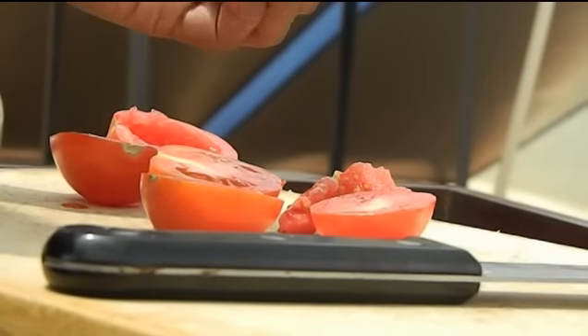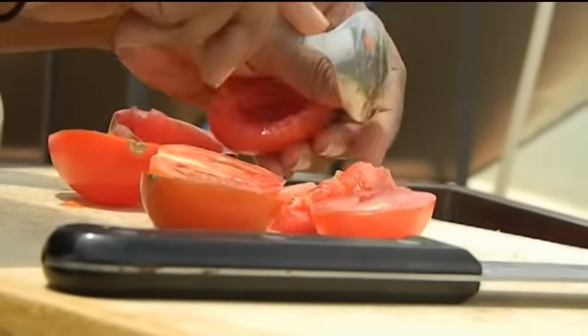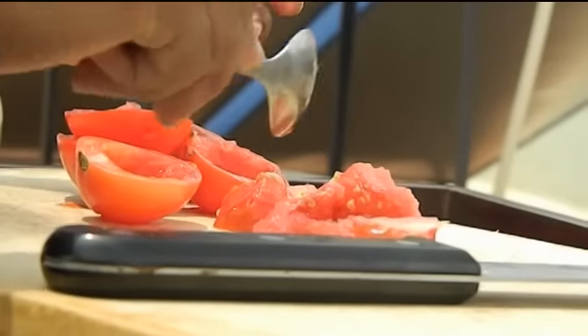I'm going to impale each of these tomatoes with a spoon. The reason I'm doing this is that this is going to be served on lightly toasted sourdough baguette, and I don't want the bread to go soggy — when you season the tomatoes with the seeds in them, that's more likely to happen.